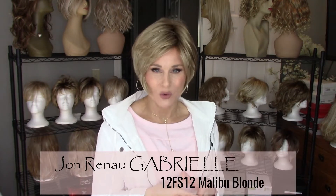Hi everybody! Welcome back to Taz's Wig Closet. This is Taz. Today I'm going to present one of the newest styles by Jon Renau, new for 2019 spring. This is Gabrielle in the color Malibu Blonde, which is 12FS12.